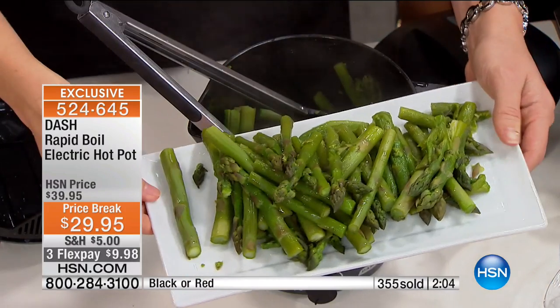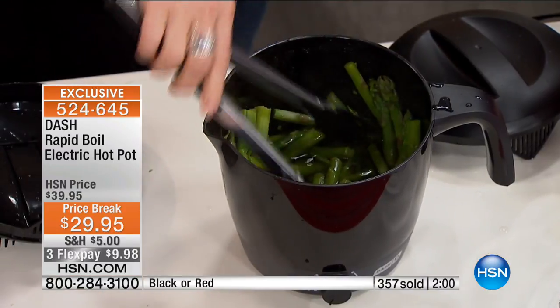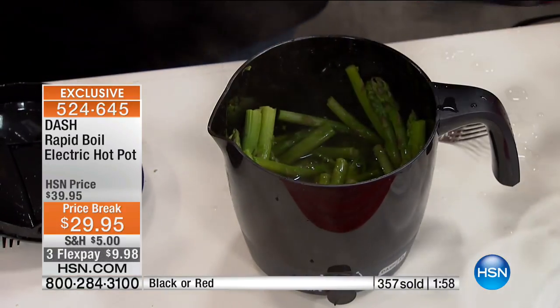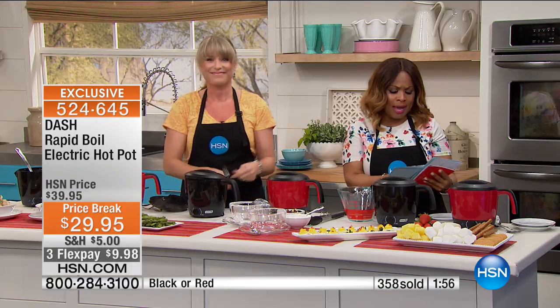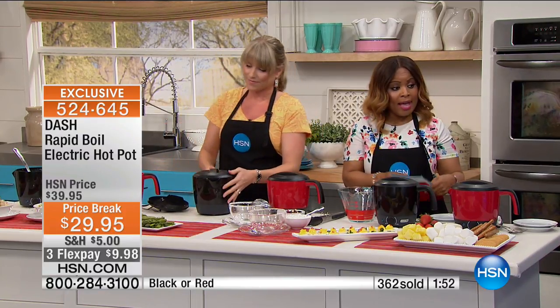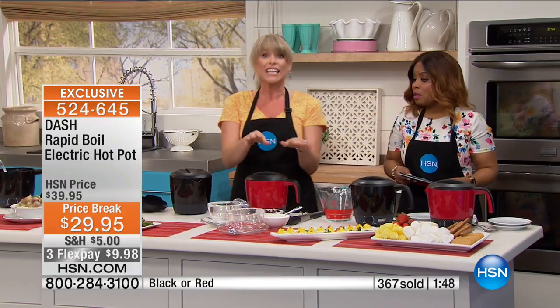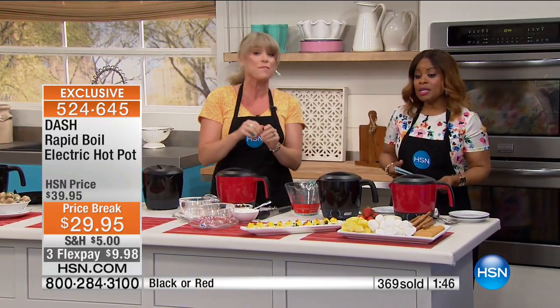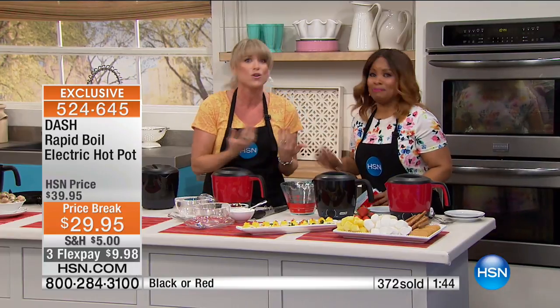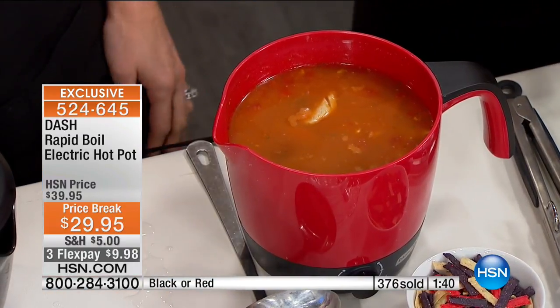Reminding you to use HSN.com, or just call our toll-free 800 number. This is on 3Flex, and I believe it could be on 3Flex only until tomorrow night — then the Flex pay goes away and the price probably goes up another $10. It's worth it even at full price, but grab it when you can. Who doesn't love a sale? $10 is a nice amount of money to save.